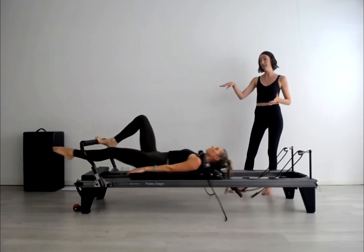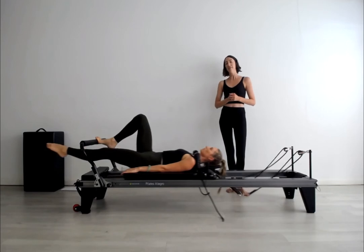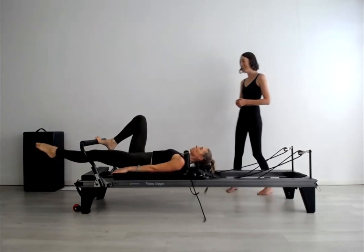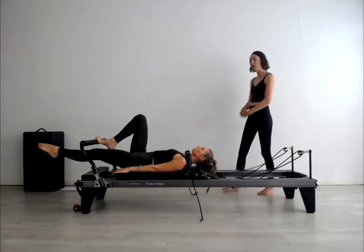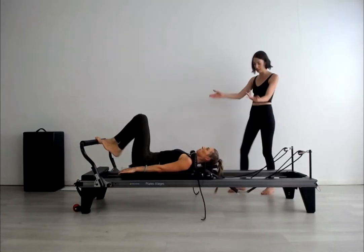This approach is harder because the endurance of being on that one leg for longer is a real challenge. Working through the tabletop and extending at the knee joint without any hitching of that hip.